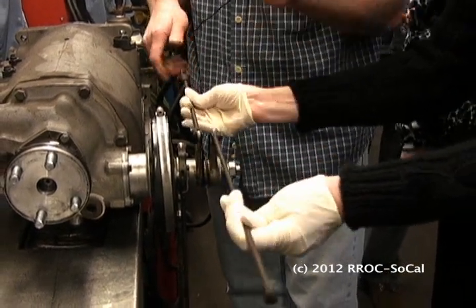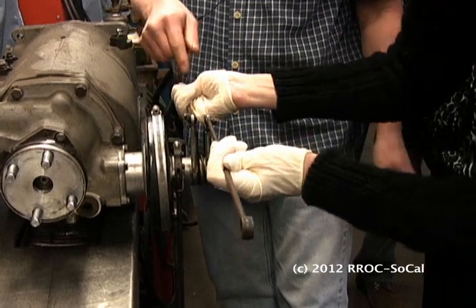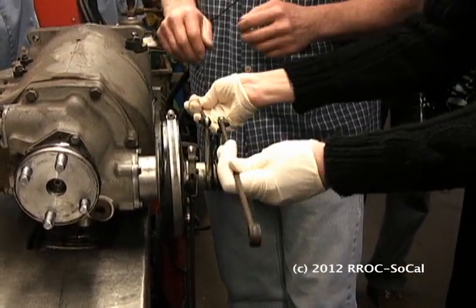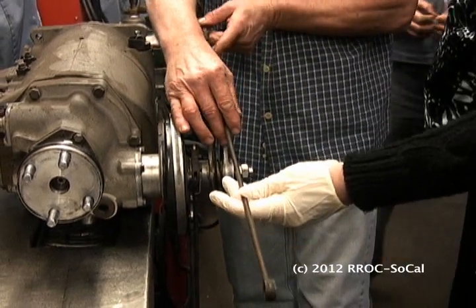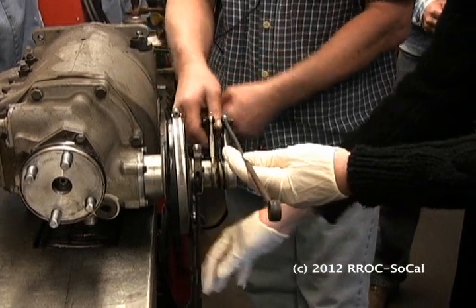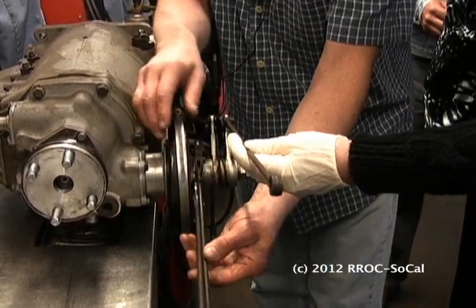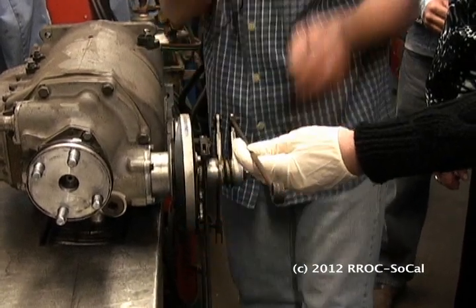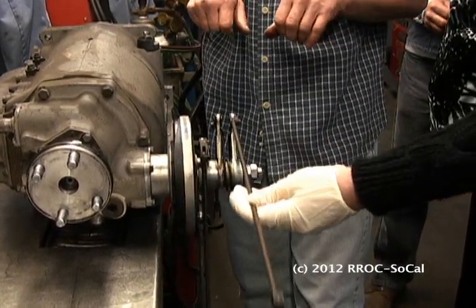So when you pull this — go ahead and pull it — see that thing move in and out? That's what's applying that clutch. And this is your booster; this is what gives you extra force. Those two go back to the master cylinders. When this grabs, it pulls the hydraulics that push your brake shoes out.